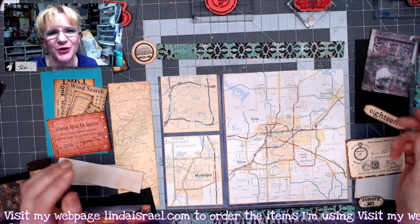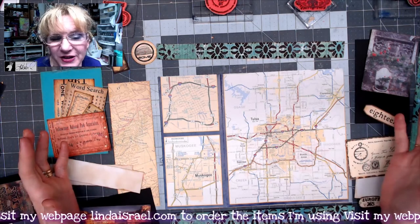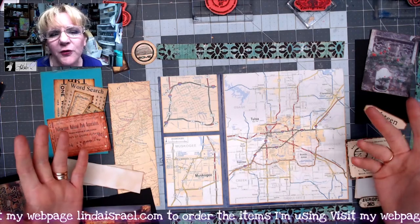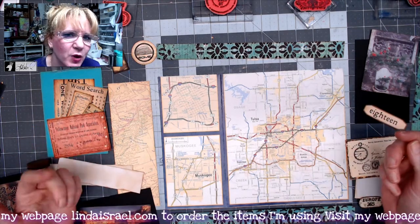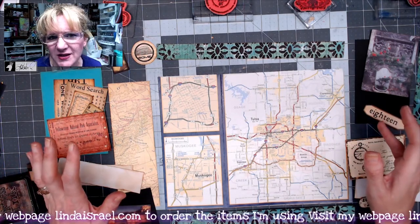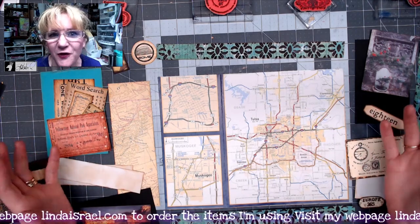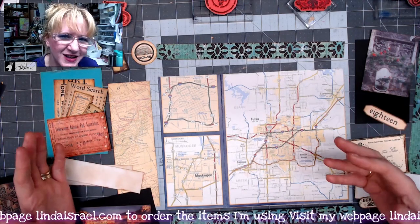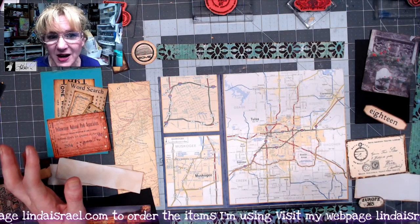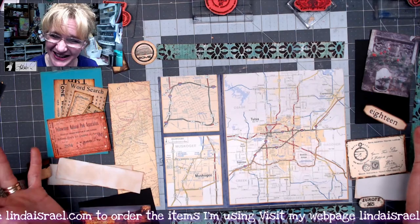Hello everyone, Linda Israel here and I am working on a journal that I thought I would share one of the journal pages that I'm making. I'm working with a few kits or elements from Calico Collage, as well as some rubber stamps, some of my gel prints, just a variety of things. The theme of this journal is, I guess I call it a Paris travel themed journal. One of my followers has requested that I do this as a special event and we were supposed to do it on Monday, August the 31st, but I had no internet and then shortly thereafter we lost power. So it's been an interesting week to say the least.